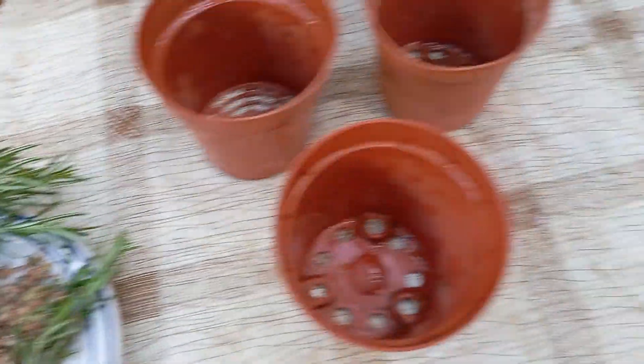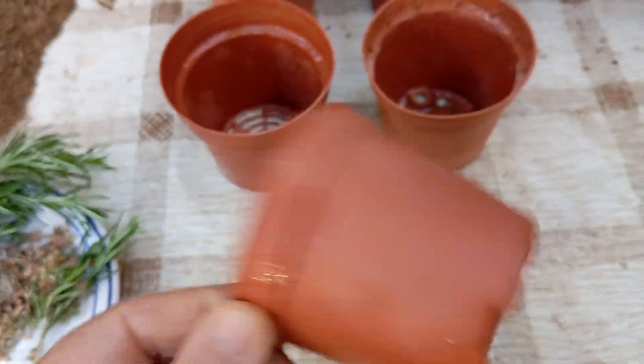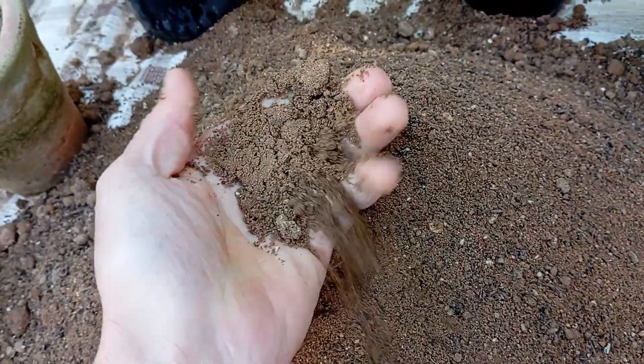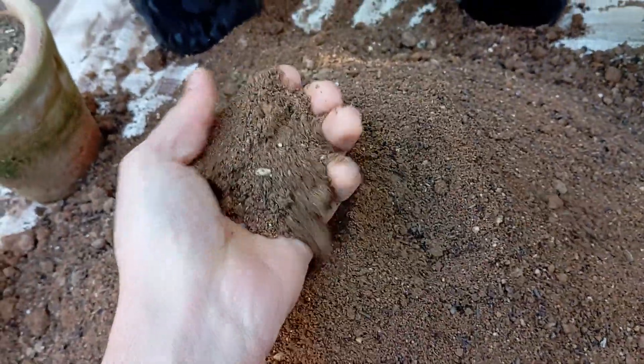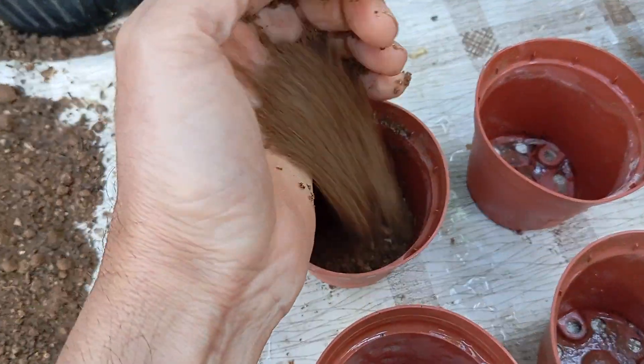To start the process, gather small pots with drainage holes and high-quality potting soil. Fill the pots with soil, leaving approximately one inch of space at the top to allow room for watering and seed growth.